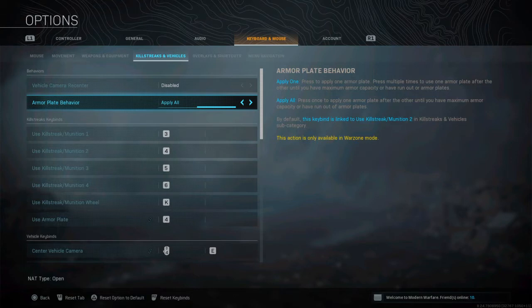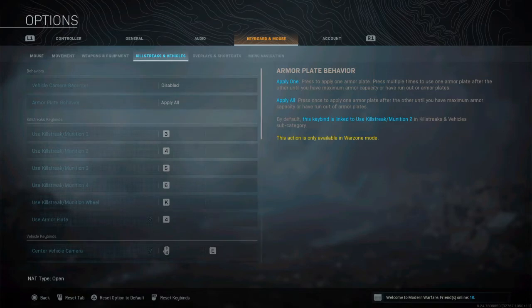When it's on apply one, that's the default on PS4. Go across to apply all, and then you can take out your keyboard — that's all you need to do.